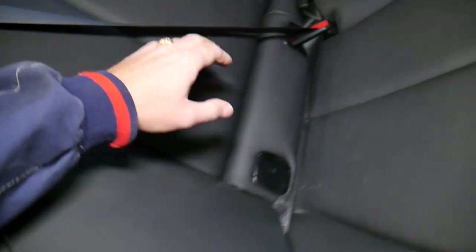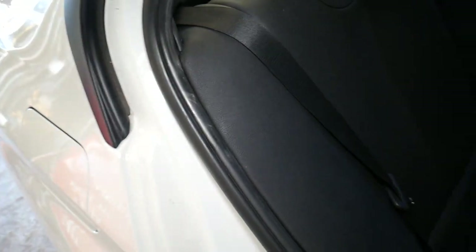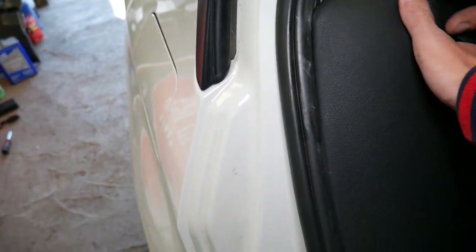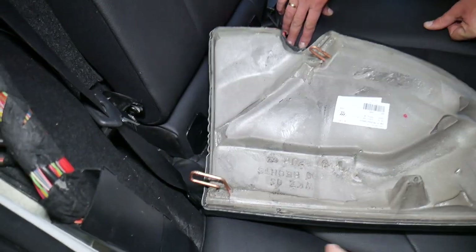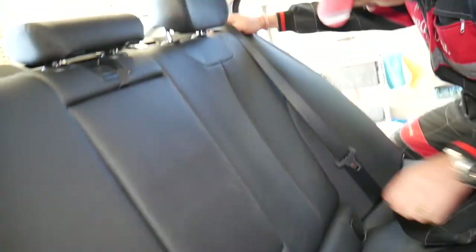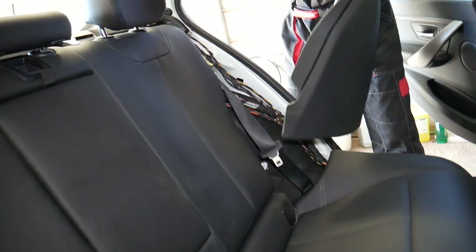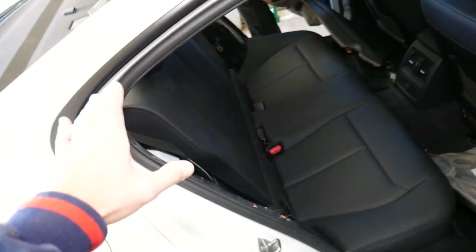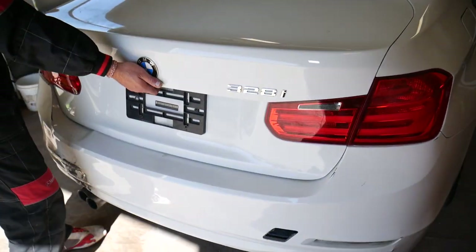Next step: we need to remove the side covers. Grab it — this piece has two clips holding it. Pull it up. You have two clips, one here, one there, and one on top. The one on top goes down here. Do the same procedure on the other side — pull it out. We need to put the seats down as well, so let's collect everything and open the trunk.